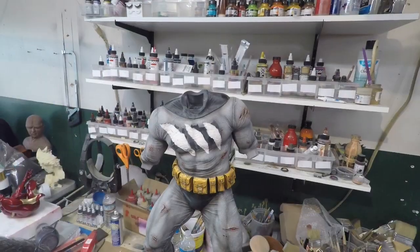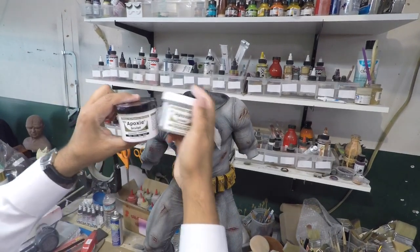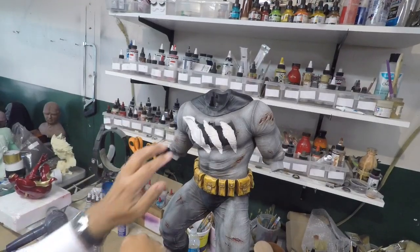Right now I'm mixing up epoxy — estoy mascando esta pasta — in equal amounts. Partes iguales.